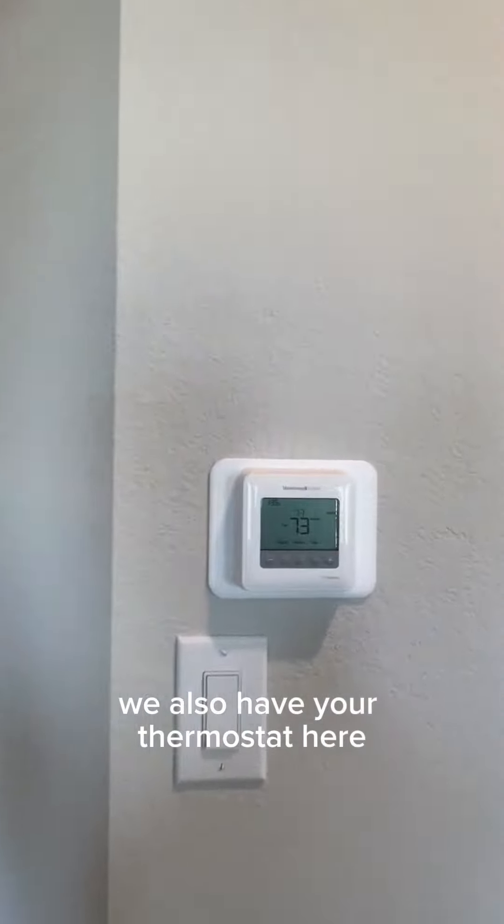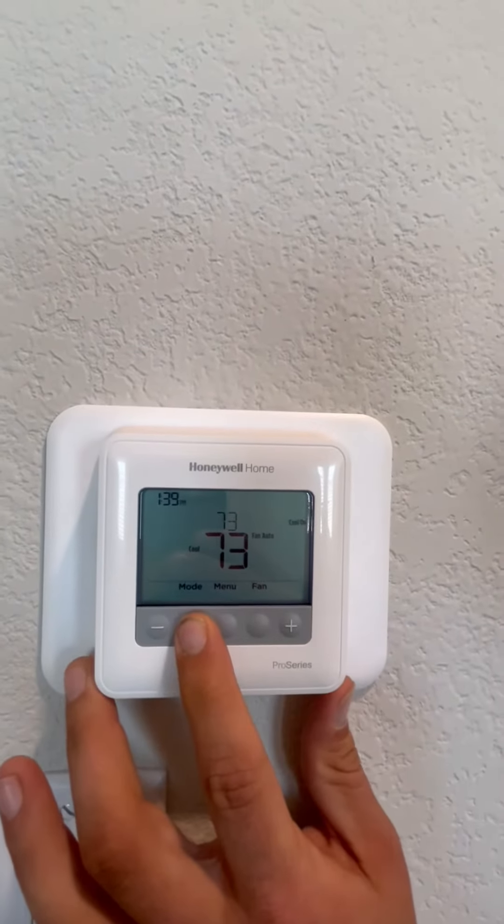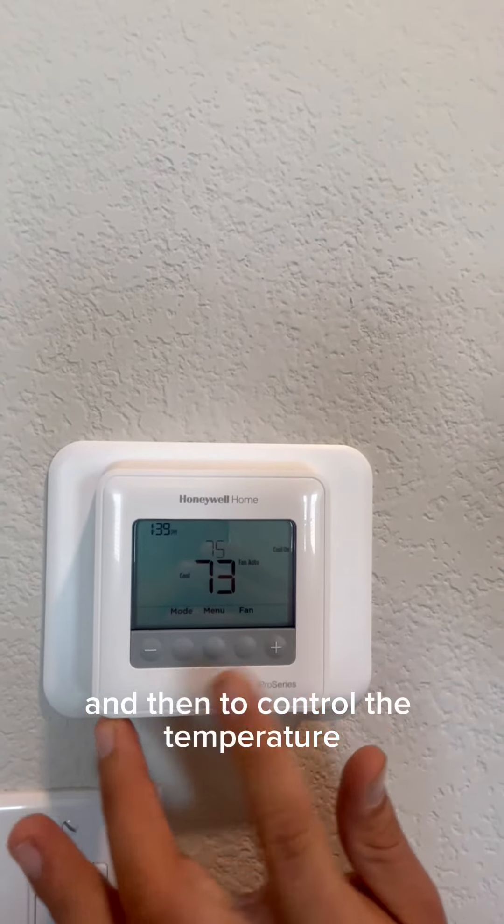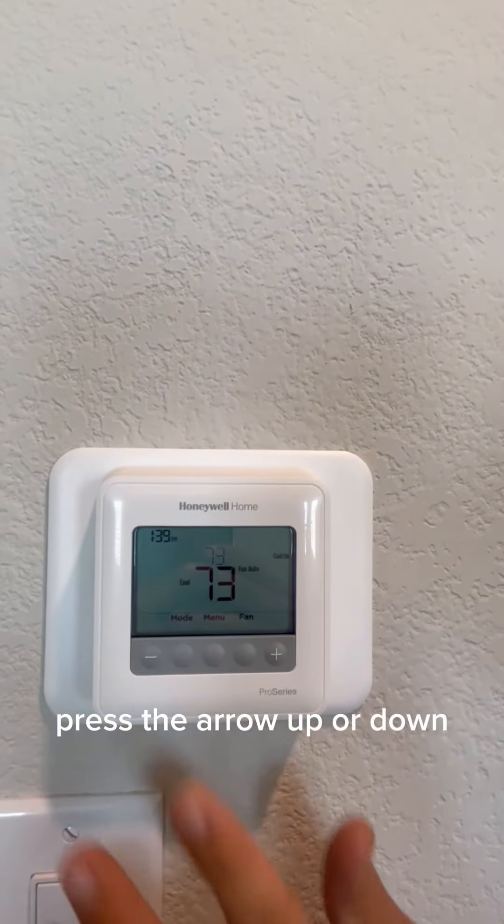You also have your thermostat here. You can change it to cool, heat, or off. Press mode and then to control the temperature, use the plus arrow or the down arrow.